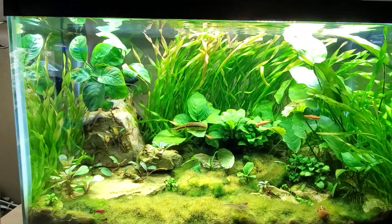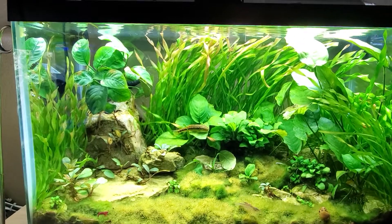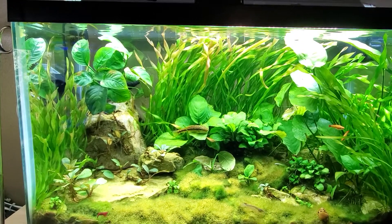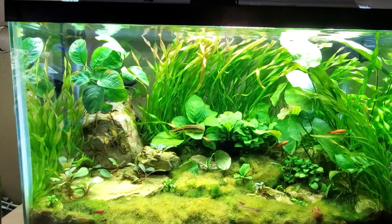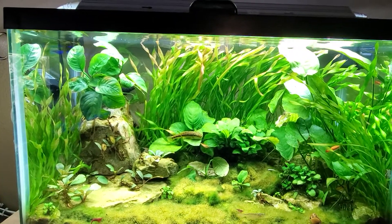The tank itself has over 12 species of Anubias in it. It has a Cryptocoryne spiralis in it. It has different grasses, a marimo moss ball, Bucephalandra — six different species.